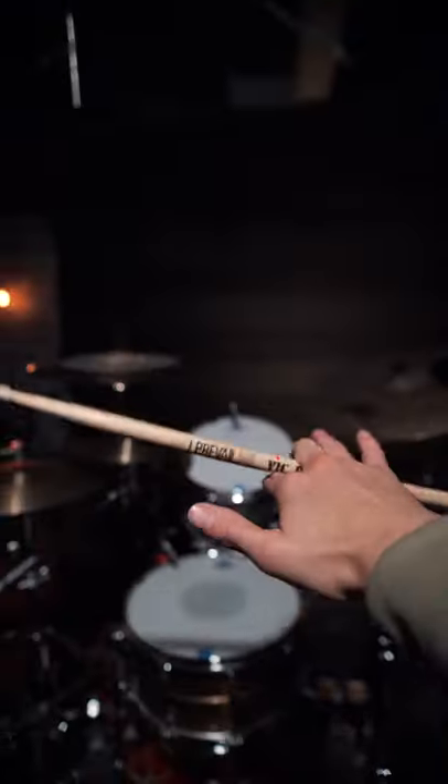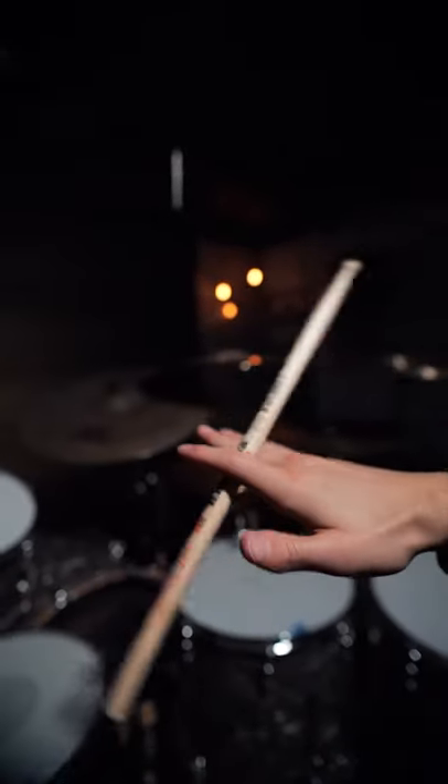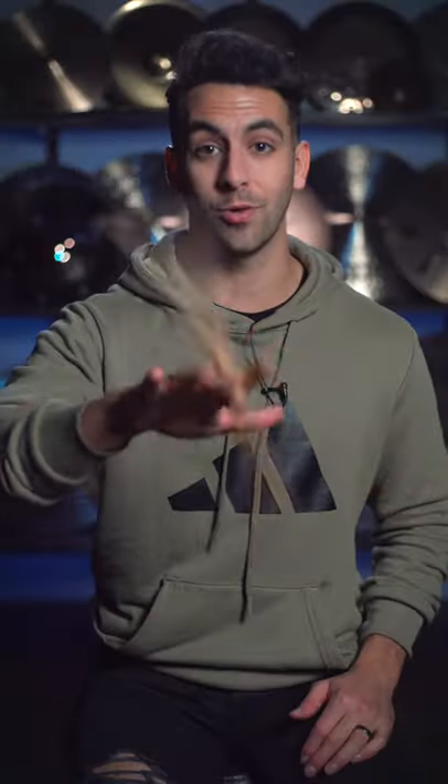Once you can do this, you will know the most popular stick trick ever. But what most drummers don't do is do the same movement, but with their palm facing down. All you have to do is flick the stick again and then you keep the momentum going. And now it looks totally different.